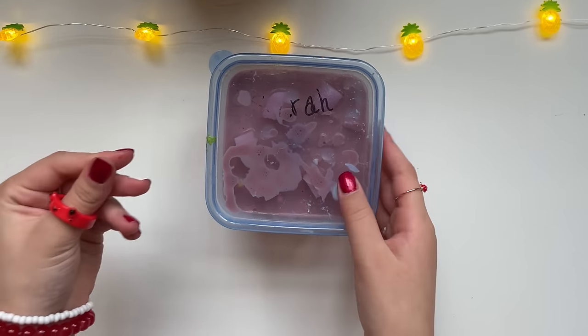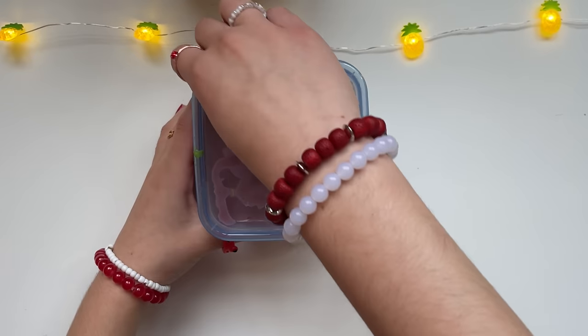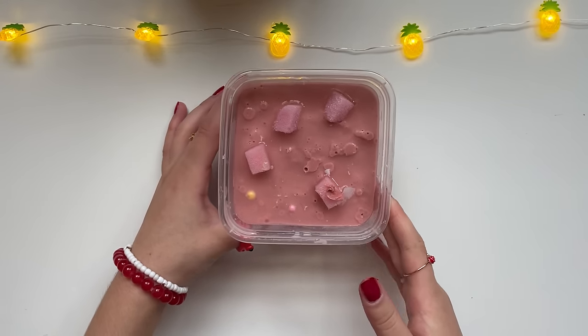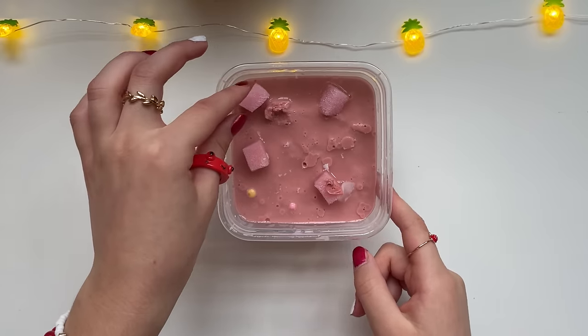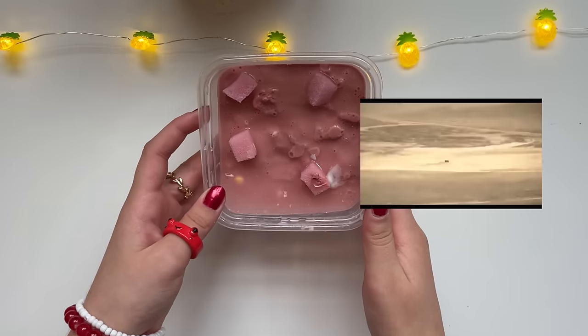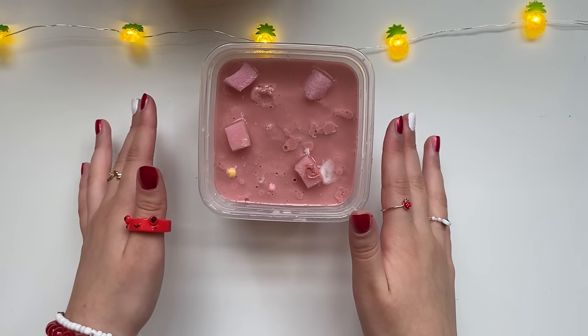As you can kind of see by the packaging, yeah, it doesn't look very pleasant. Let's just open it — this looks like a hot mess. I think these are pink jelly cubes, and why is there this random liquid on top? I'm pretty sure it like separated and stuff. It looks like a monster just exploded in here.